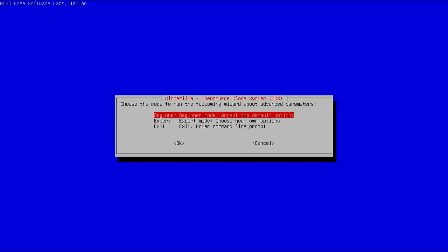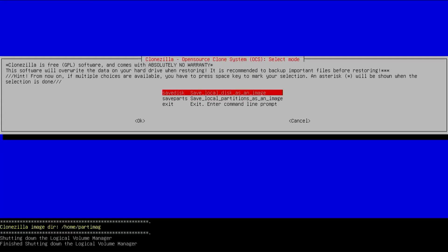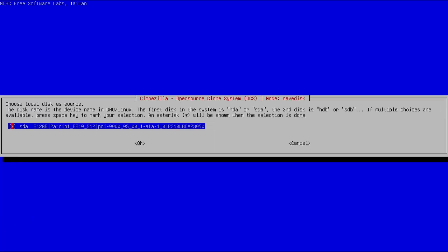The next screen asks to choose the mode — I'll select beginner to keep it simple. It asks what I want to do: I want to save the entire disk, so I'll select 'save disk'. Then it asks to input a name for the saved image: 'my computer backup'. It asks to select the local disk as the source, which is my first disk.